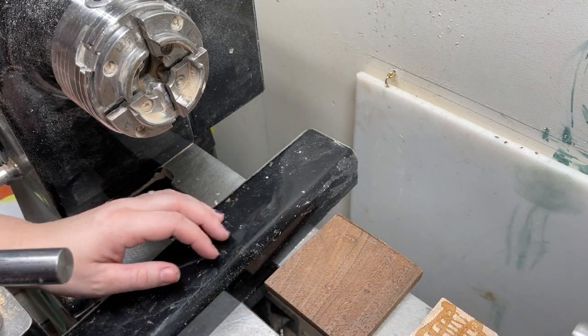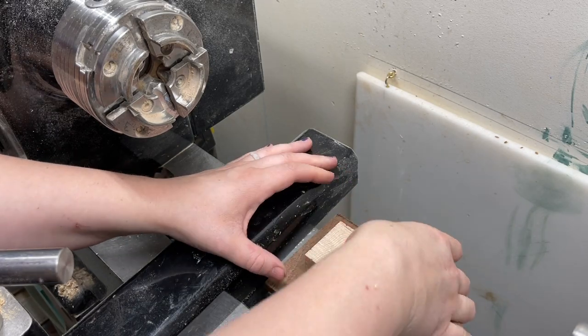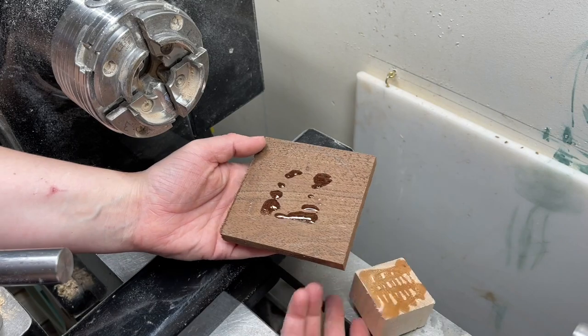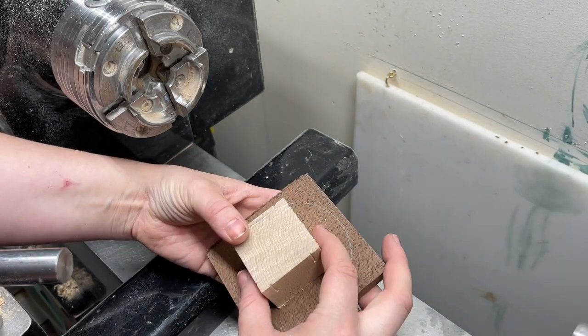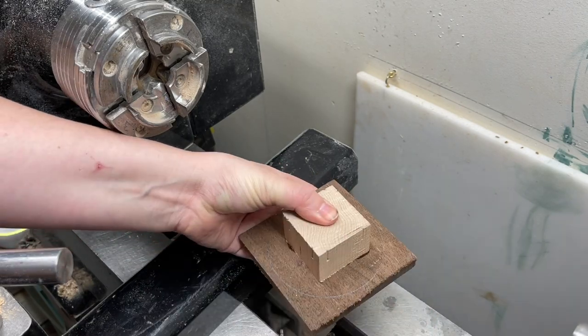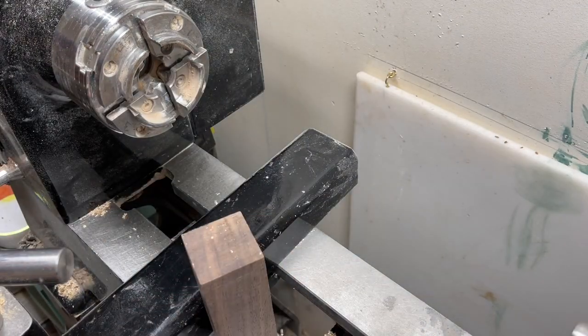I'm gluing the waste block onto the tail blank first, and I'm using some medium CA glue. It doesn't really matter what kind — just use whatever you have on hand. Make sure you're gluing enough that it's going to hold the tail on, because you're going to be turning unsupported for a little bit of it. It should be squeezing out the edges, and then I usually spray it with accelerator and set it to the side.